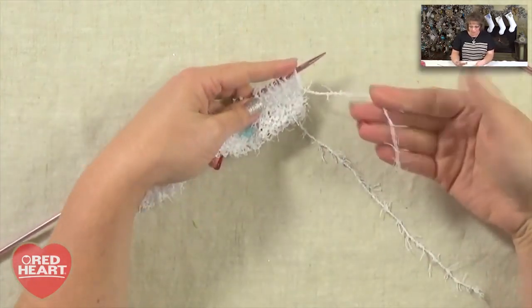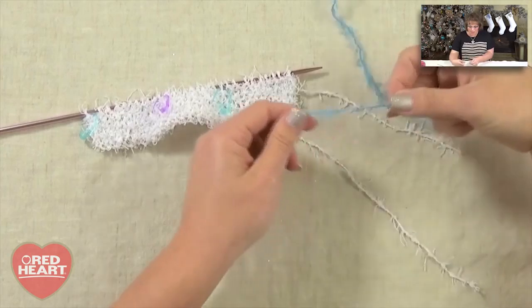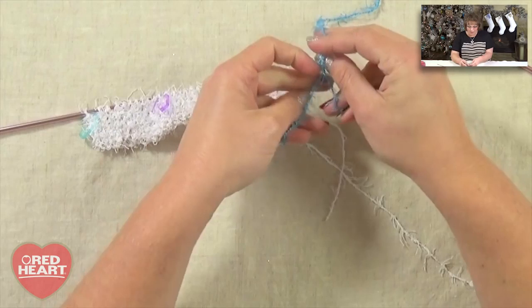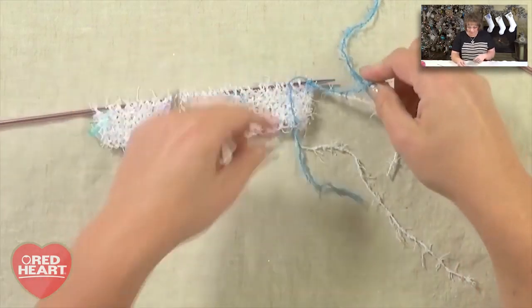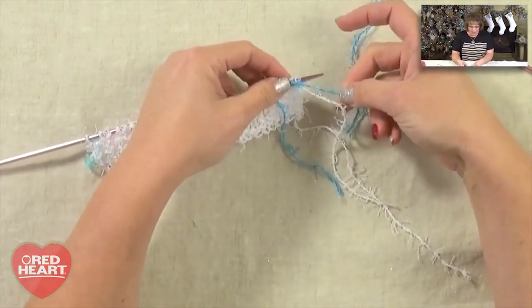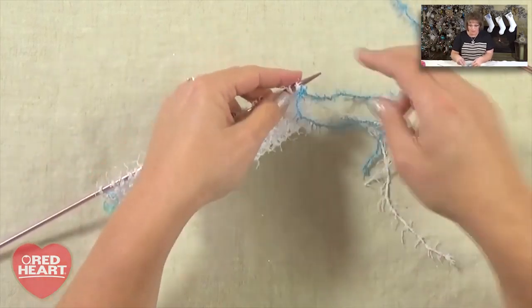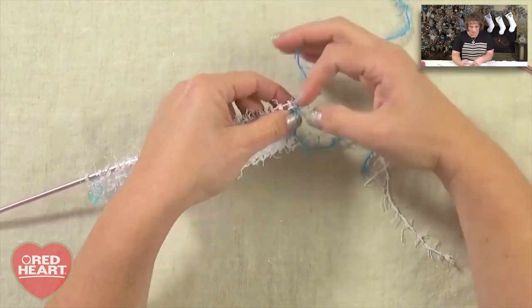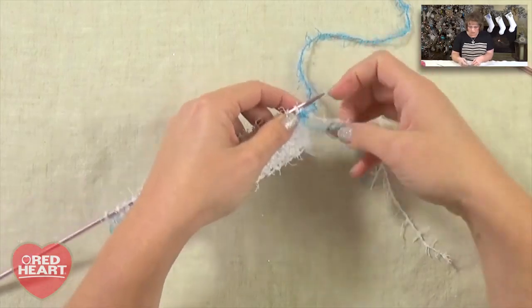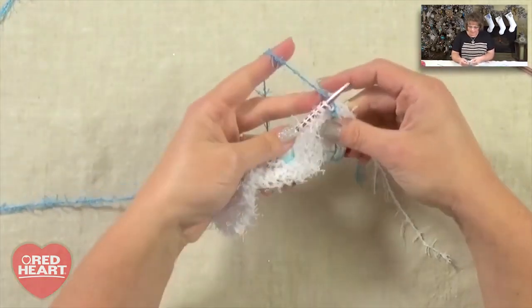I've gone ahead and cut my yarn that I was using for the cuff, leaving six inches so it's easier to weave in later. I'm going to take my new color — I'm choosing blue because my mom has requested a blue and white knit. I've just tied my new color, my blue, onto the white. I know you're not supposed to put knots in your knitting, but I'm giving you the okay to do that — it just makes things so much easier as you're working along.